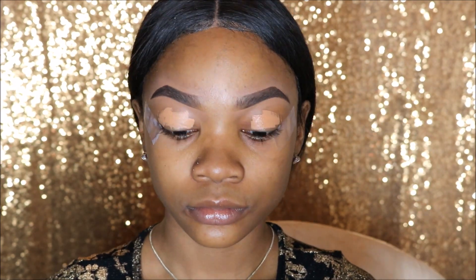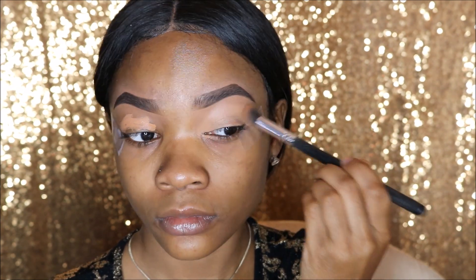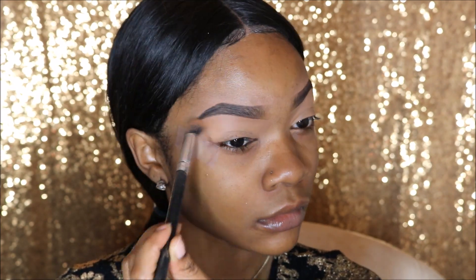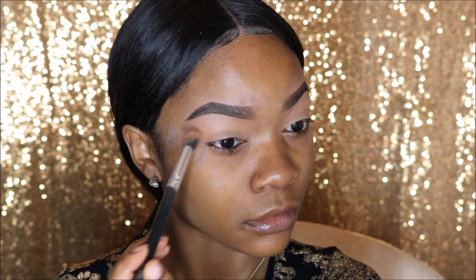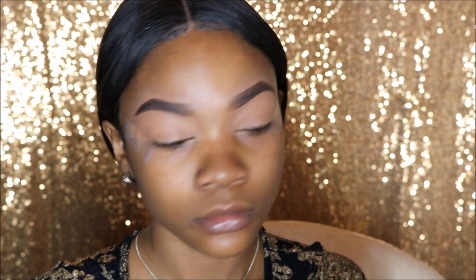We're going to start off this look by using LA Girl Pro Concealer in Toffee for my eyelids, and then I'm going to set it with my Sacha Buttercup Powder. This is just the prep part of my eyes for my eyeshadow. Let me show you how I do my base like this.